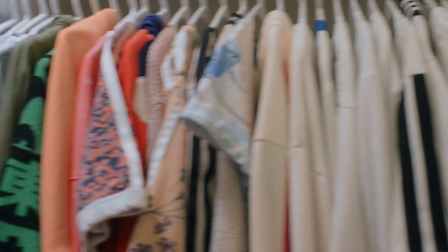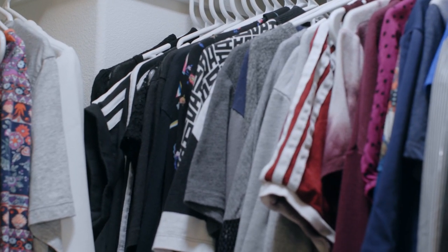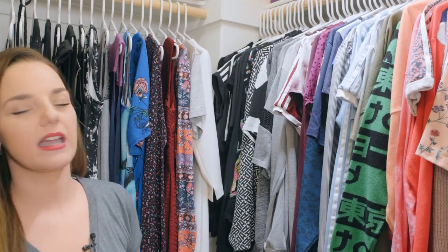The most important tip is to color coordinate the closet. I just go through the rainbow — red, orange, yellow, green, blue, purple — and start with white in the front, then the grays and black in the back.